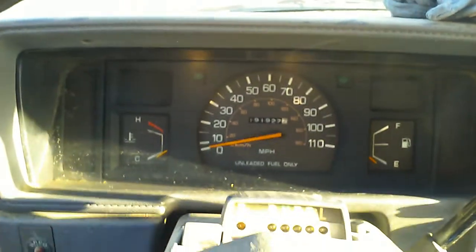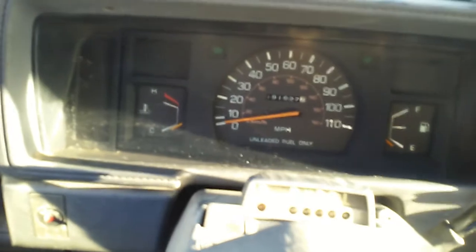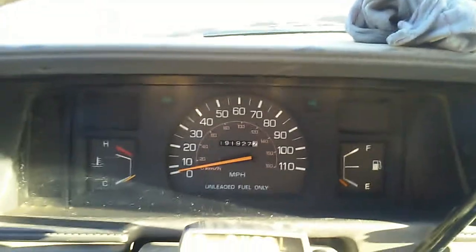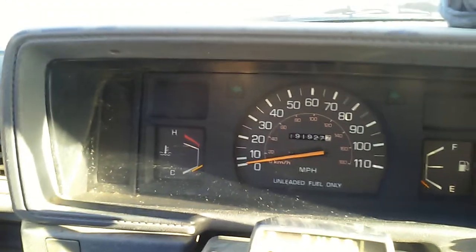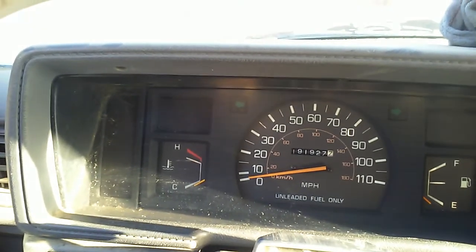It cranks up a little bit longer than it did before, but now we got other issues. We're going to find out what code 51 is, and that'll be in my next video. Thank you very much. You'll need to address code 51 to get this truck running properly.